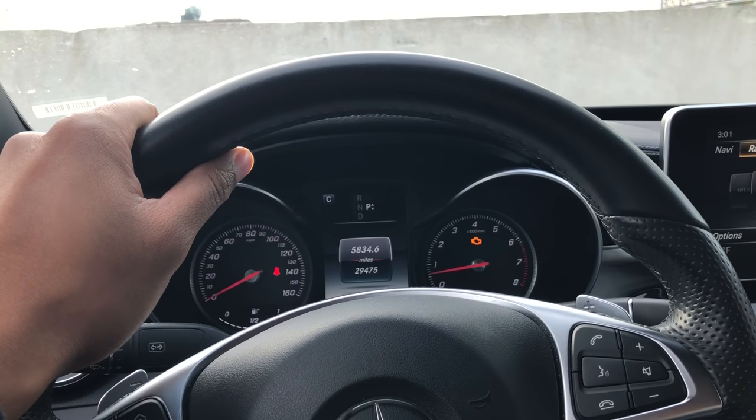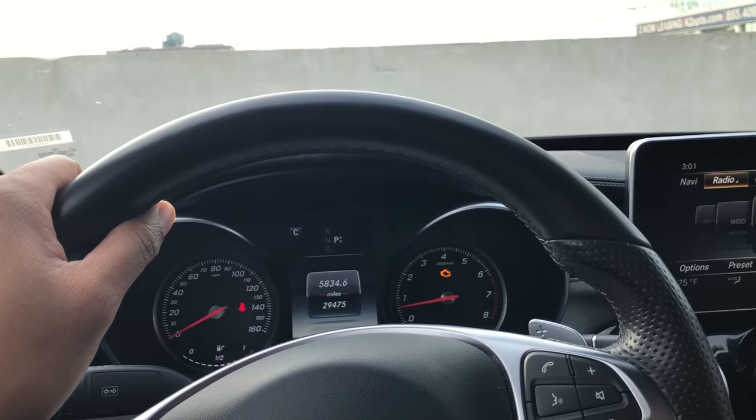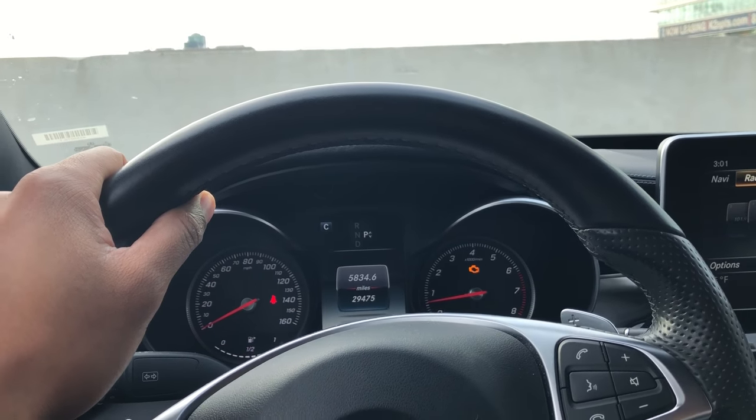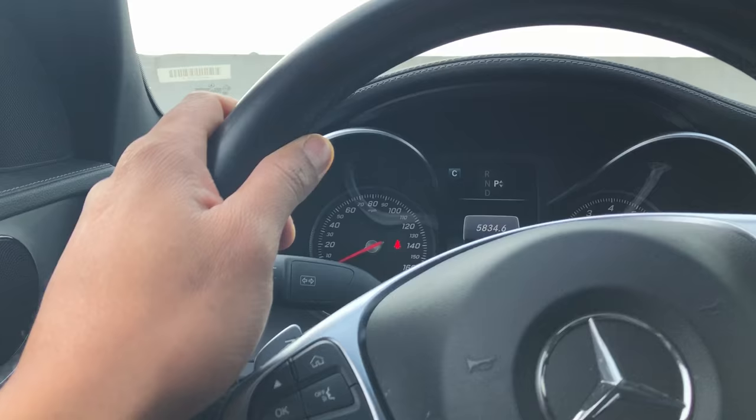This is the Mercedes-Benz 300c. I am going to show you how to apply the parking brake, as well as unapply or disengage the parking brake. I'm on the driver's side part of the car.